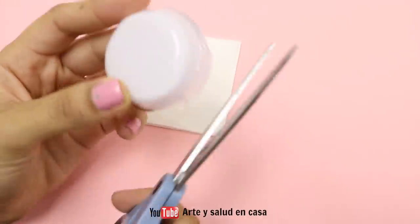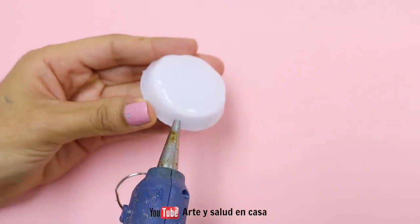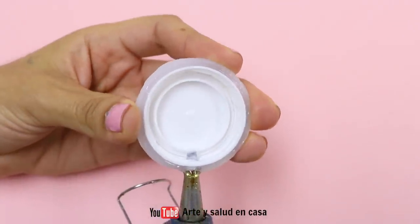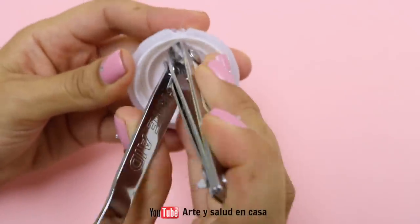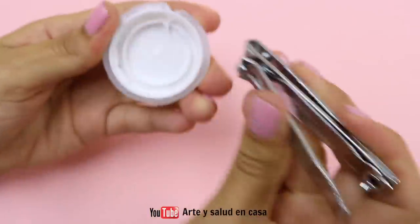When you're done you can trim off the excess to make it really neat. Now you're going to use the heat of the hot glue gun to make a hole that goes through to the other side. Then using scissors, a nail clipper, or an exacto knife, remove anything else you need to remove to make enough room for the pencil sharpener.